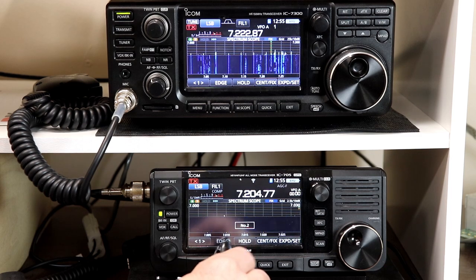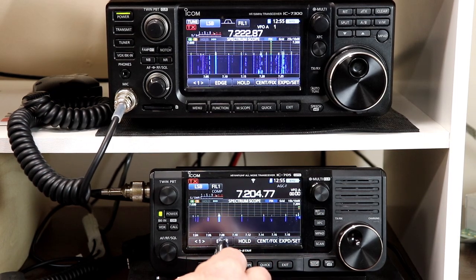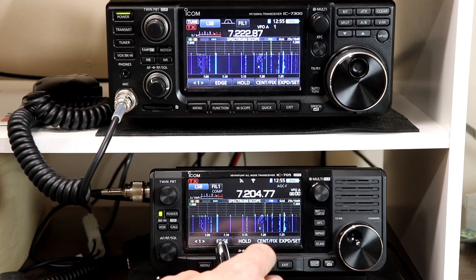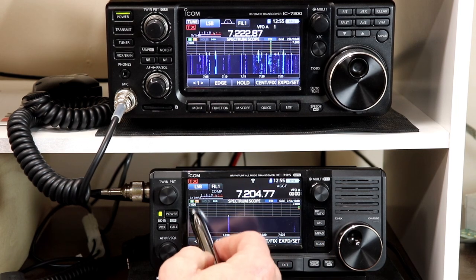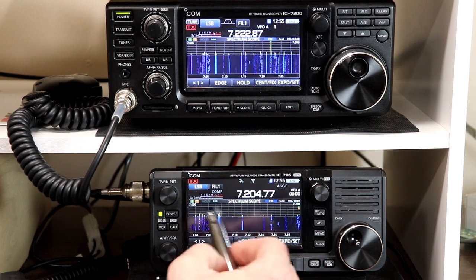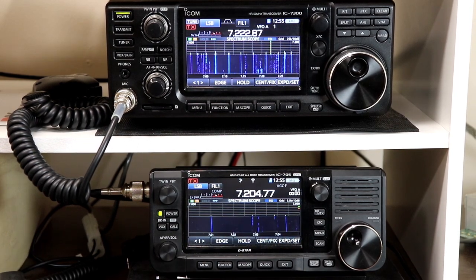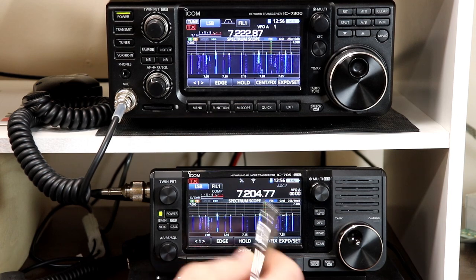The other change is in fixed edge mode — they've added one more edge preset, so now there's number four. We previously had three edge presets. On 40 meters the defaults are: the first edge is the entire band; the second edge is mostly the CW portion — 7 MHz to 7030; the third spans a bit of CW, digital, and into voice; and the fourth edge they just added is a slightly bigger piece of the CW section. You can make these whatever you like.